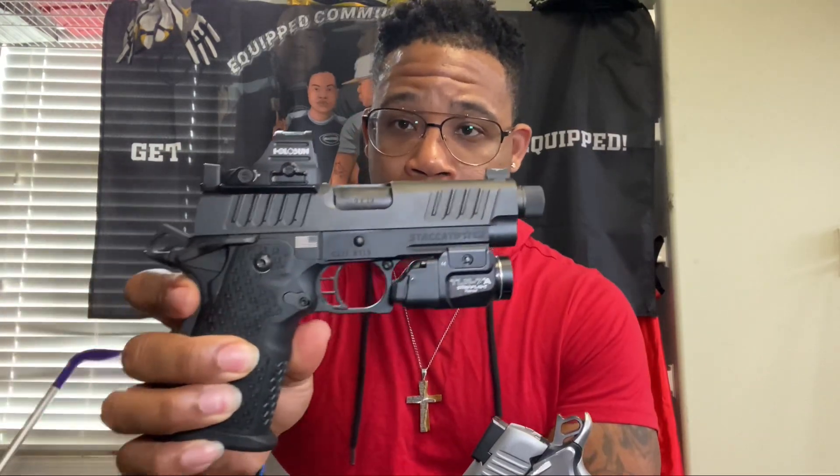What's good everybody, it's your boy Trent Bennett representing Triple F TV — fitness, firearms, and power prevention. I'm gonna bring you another gun review today with the Staccato 2011. Is it really worth the hype? Who knows, but we gonna find out. Before we get started, we'll hit you with a little training montage as usual. Let's get it.